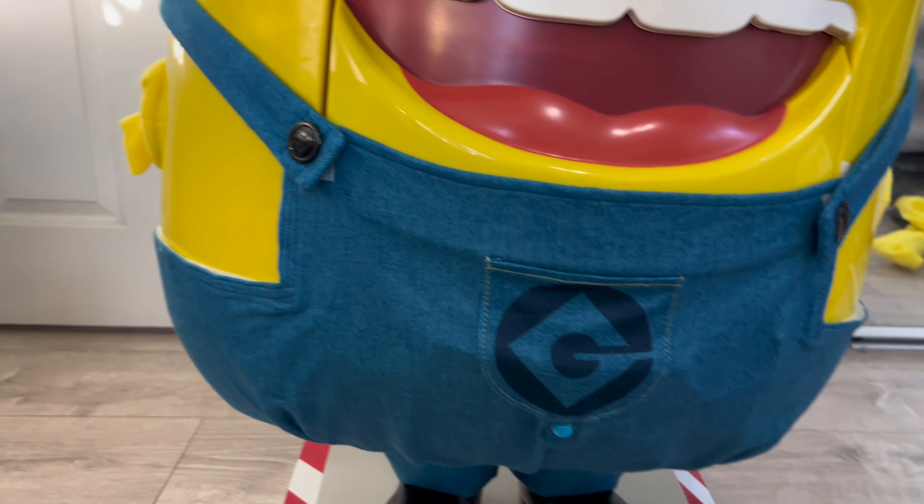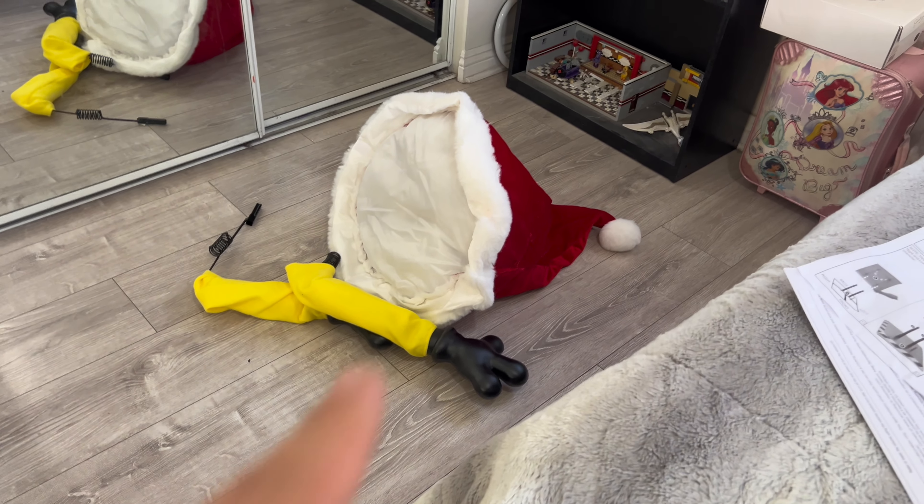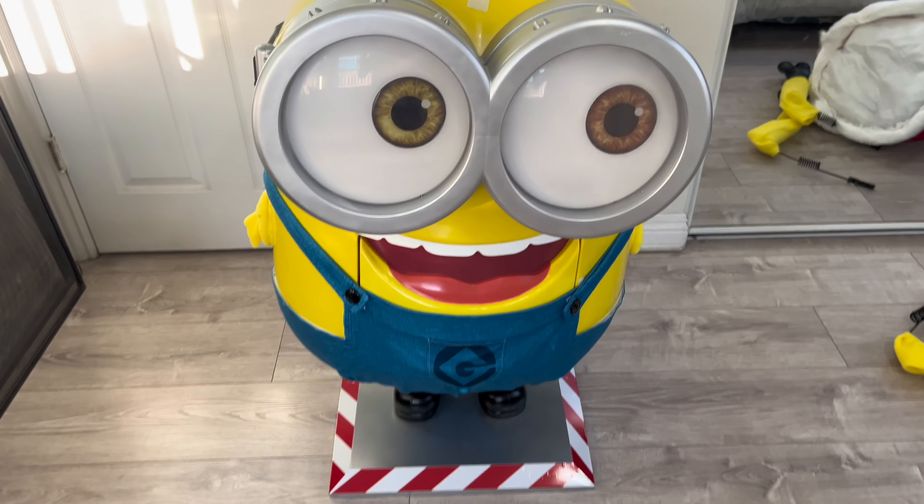I picked this guy up yesterday as a surprise. I was going to return my sword reaper and a fog machine, and I was going to get an 8.5 pumpkin stack, but I saw this and I fell in love with it so I got this instead.